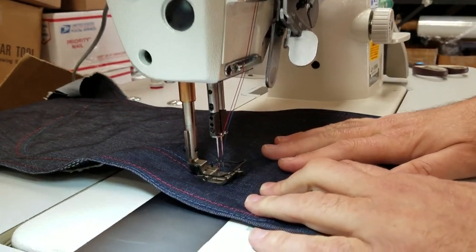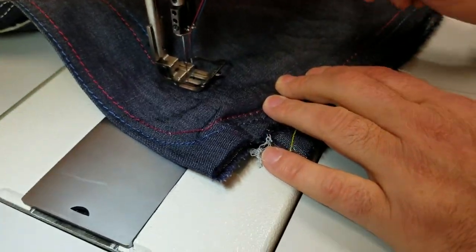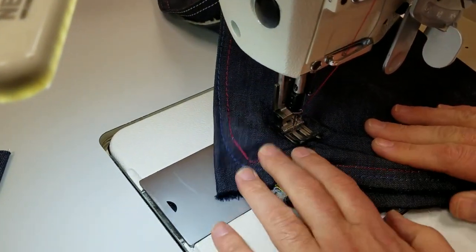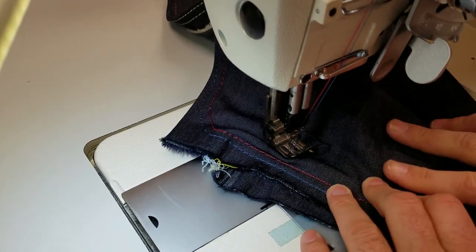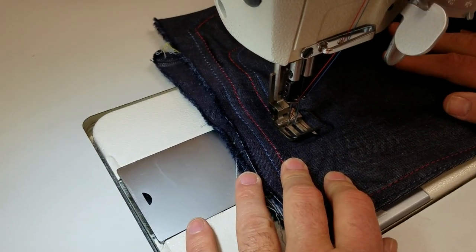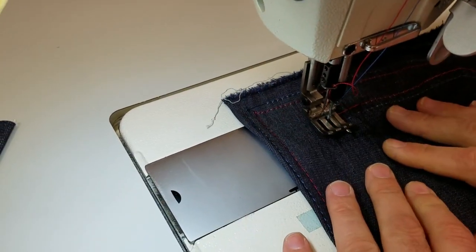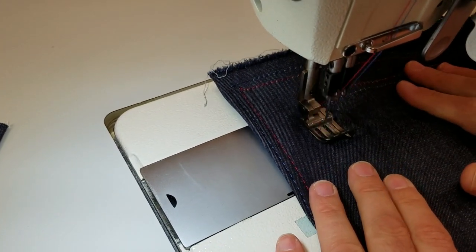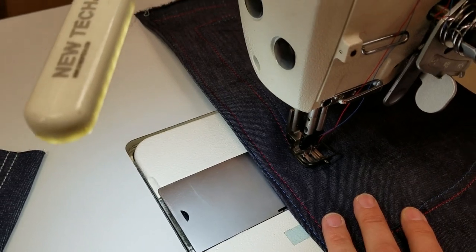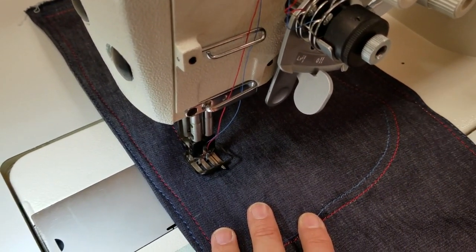I'm sure you've seen a double thread sewing machine work, but see the way it works — you could deactivate one. Now only the left one is working. If you want to make a turn, you deactivate one, turn, and then activate the other one and both work. It's just a workhorse machine for people using double stitch, double needle. This is the best of the best out there.